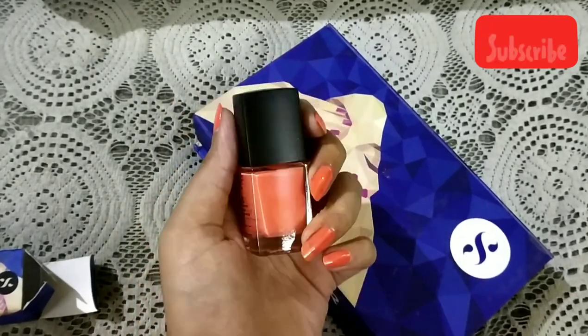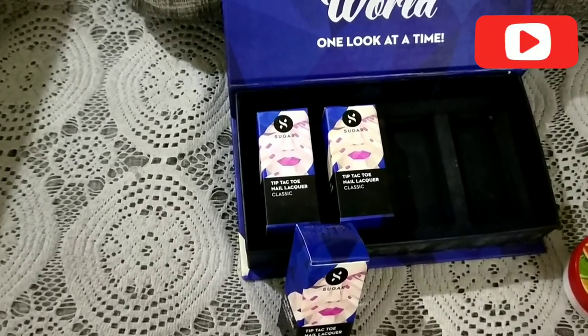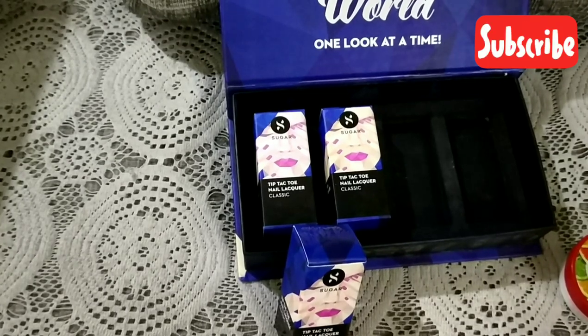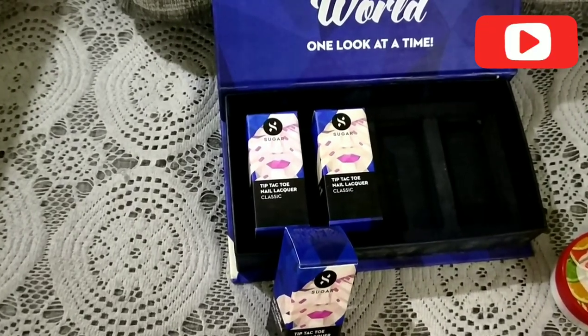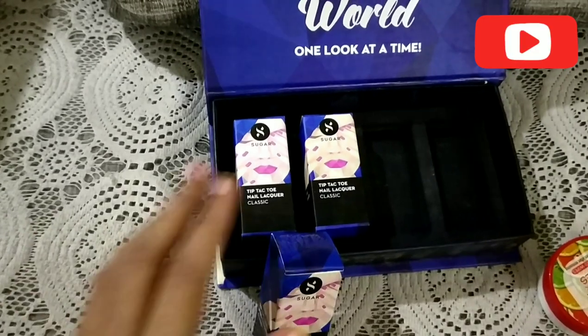Before I move on to the next color, I need to mention that these colors just don't come off easily. I had to remove the first nail color before applying the next one and it took me a lot of wipes to get it off, so I think that's another plus point — great staying power.